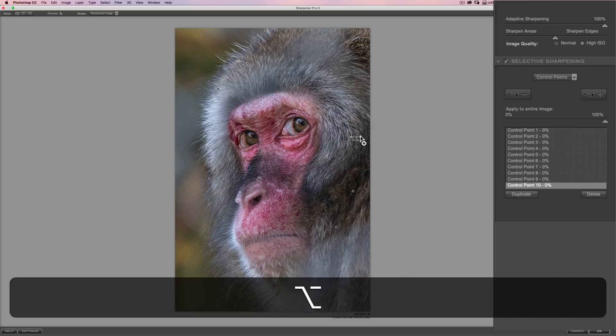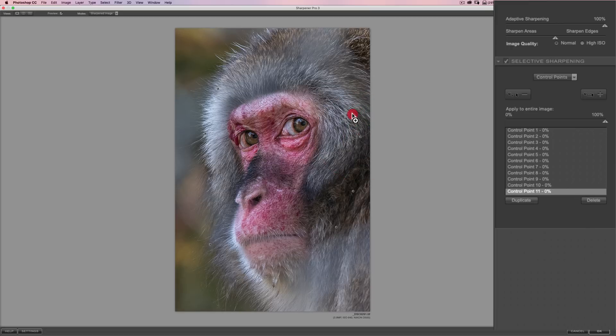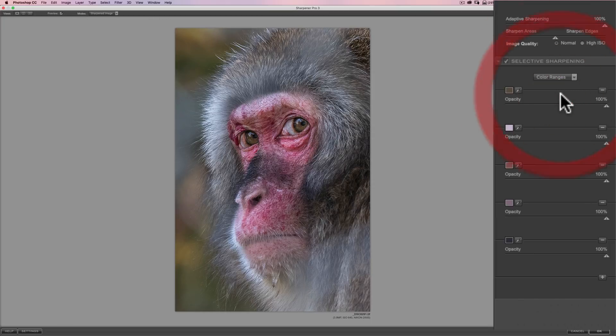We have a number of control points now. If you slowly move them around and give it a chance to render, you can see the focus drop out, and that will better help you place each control point. Let's use the preview checkbox — there's before and there's after. We still have the white fur very, very sharp. So I'm going to jump back over into the color ranges. I have adaptive sharpening really super high, but I think sometimes it's more effective to adjust the sharpening of each color individually rather than just a global adjustment.